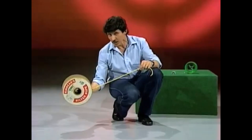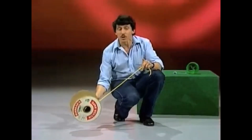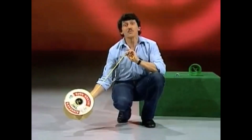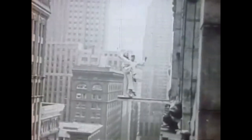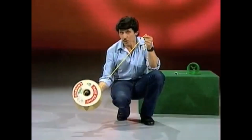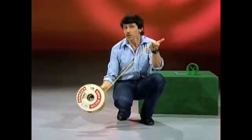I wonder which one you picked. Tell you what — I think I can make it do all three of those things simply by talking to it nicely. And I know what you're saying: that's impossible! How can I make the spool do all three things? Simply by talking to it nicely, just as you treat a dog.